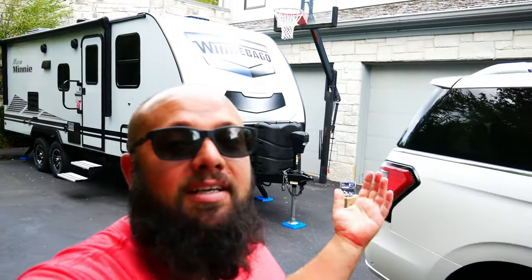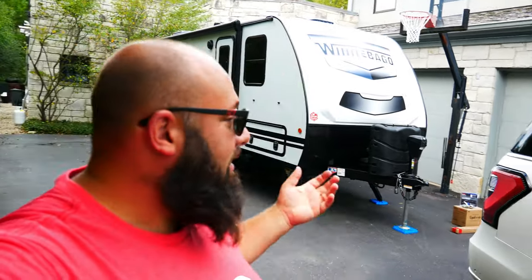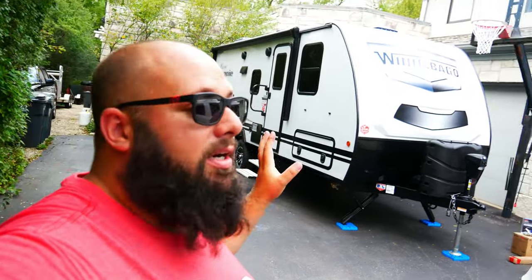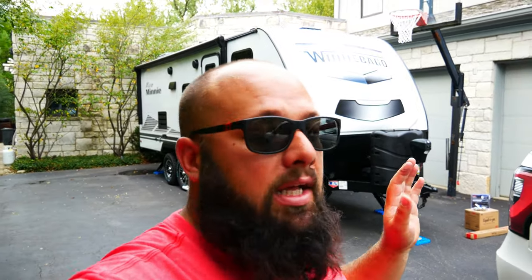So without further ado, let's talk about what we're actually doing in this video. For many years I tried to convince my wife to get one of these and she absolutely insisted no. But with whatever is happening in the world, she decided and I jumped on board — we decided to get a camper trailer. Everyone's doing it. People don't want to fly or go to hotels, and this will be our vacation tool for the next two to four years.